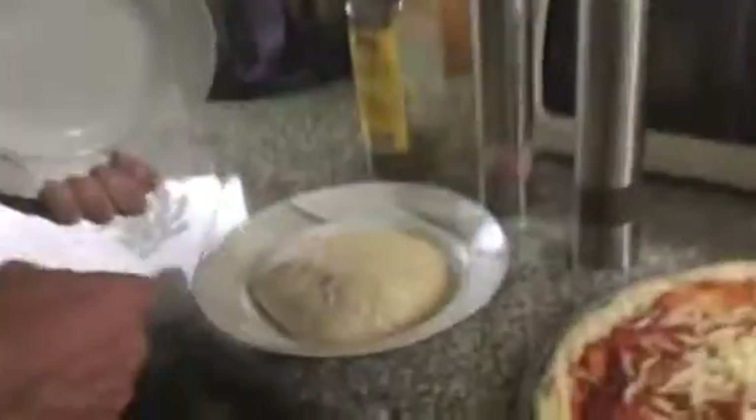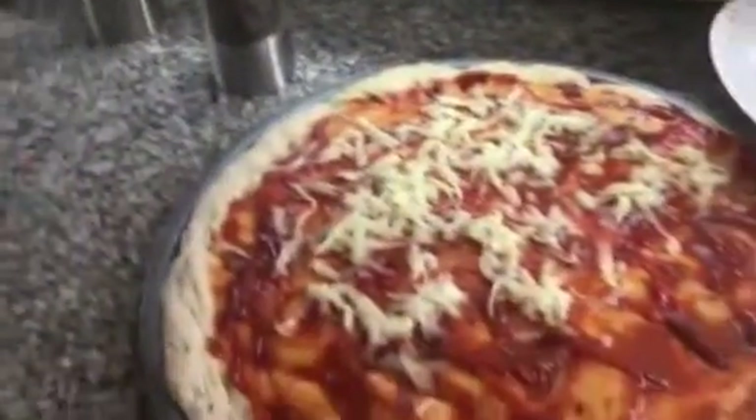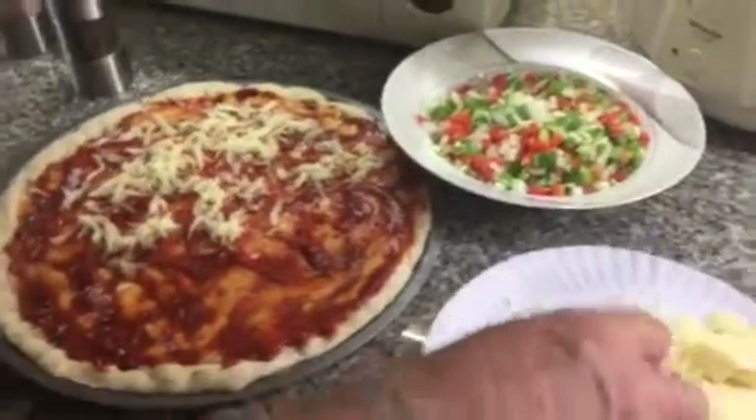I made the dough from scratch this morning. Here's the other one — that's the dough for the second pizza. And I'm just building the first one now.